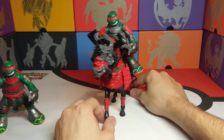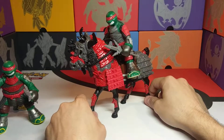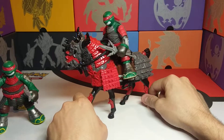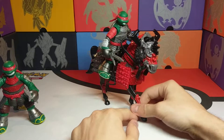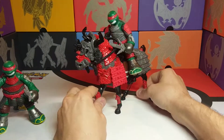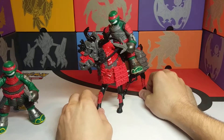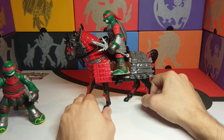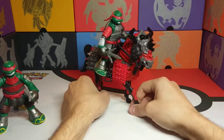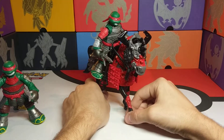There you have it — Raphael the Deluxe Warrior Horse Collection from Playmates Toys and Nickelodeon, Tales of the Teenage Mutant Ninja Turtles Samurai Line. I hope you really enjoyed this video and I hope it let you decide whether or not you want to pick one of these up. If you liked the video, please hit the like button — it will let me know if you enjoy these types of videos. If you guys all do, I'll continue to make more figure reviews and figure unboxings to go along with the card unboxings that I upload quite often. Please subscribe if you haven't, and until next time, have a great day.